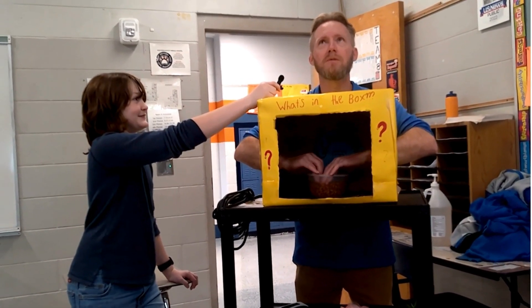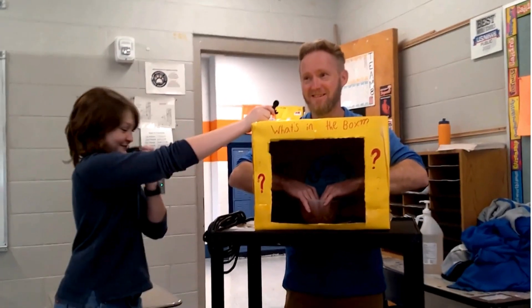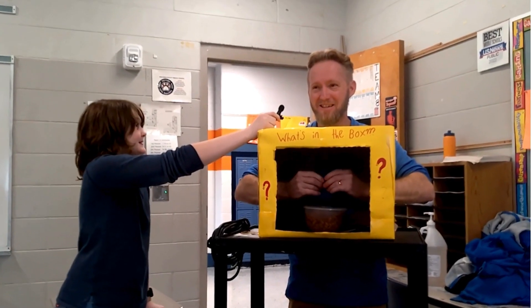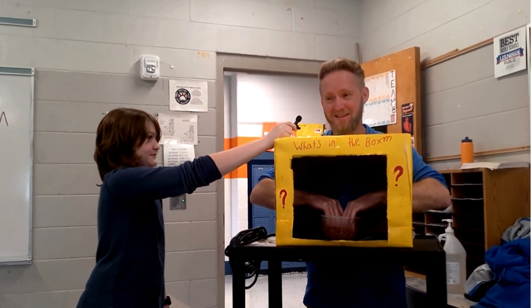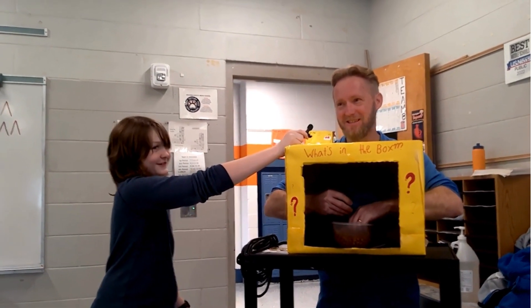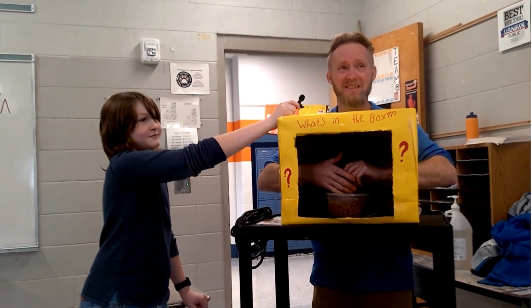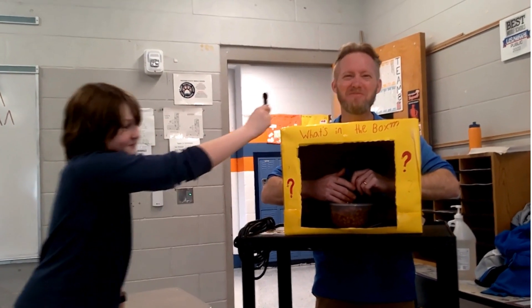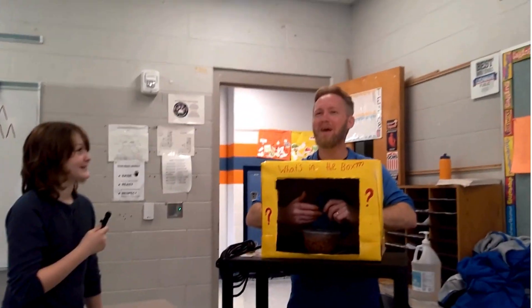This is the last one. He reaches in — 'I'm not going to feel anymore because this is cold!' Something gross and wet. He guesses spaghetti, then cheese. The answer: baked beans! 'Oh man, that was so good — it was baked beans!'